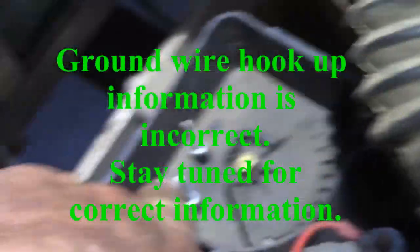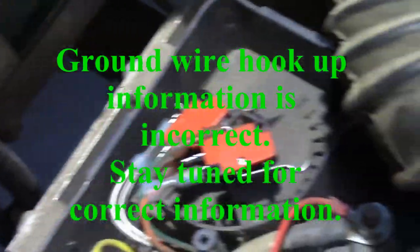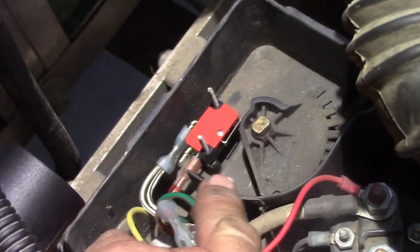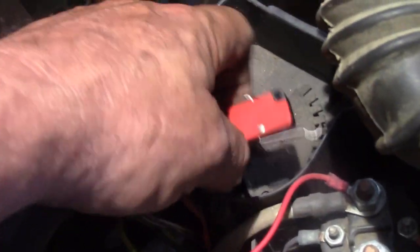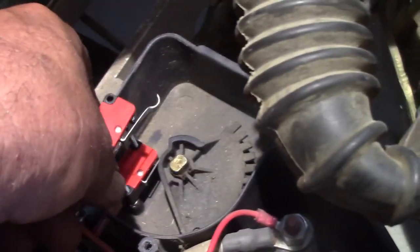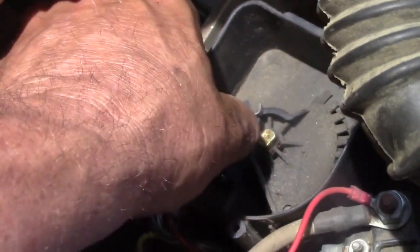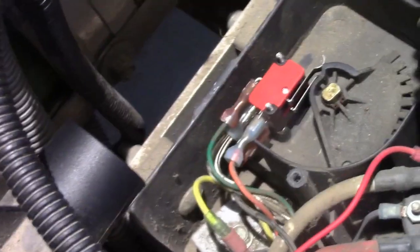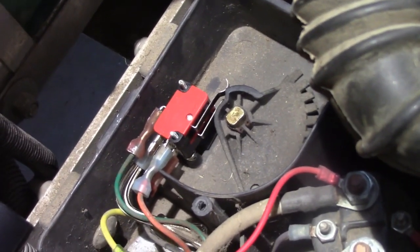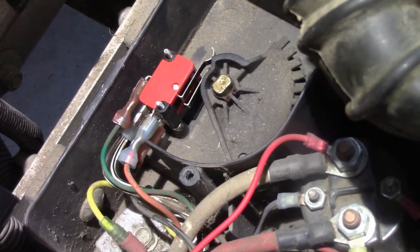Now it's just a matter of sliding it over these two studs, putting on our nuts and washers, and our golf cart should work really good. We've got our bottom switch slid over those two studs. To slide these down and clear this cam that activates them, you have to depress that activation finger while you slide your switches down onto those studs. See, it won't go down because it's hitting that cam, but I just depress that finger and she slides all the way down. Now it's just a matter of putting those little lock washers and the nuts on those studs, then putting our cover back on, air intake hose back on, and our negative battery terminal.